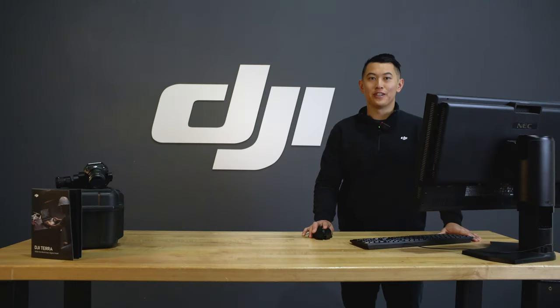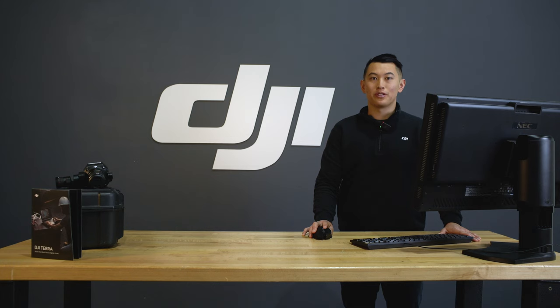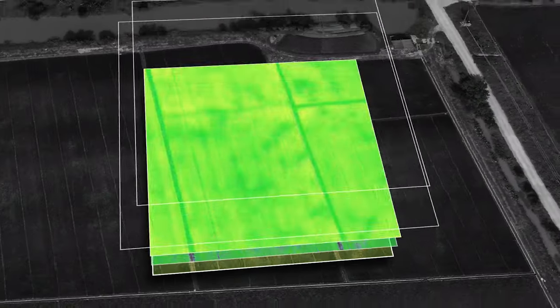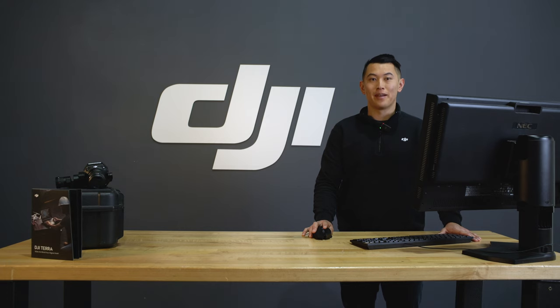A 2D reconstruction is very similar to a picture taken with a drone facing straight down, except that each pixel has a coordinate and the distance between two objects on the map can be accurately measured. A 2D multi-spectral reconstruction takes advantage of multi-spectral images which contain near infrared information. This output can better reflect the growth state of plants compared to a regular RGB photo, which is consistent with the colors seen by the naked eye.